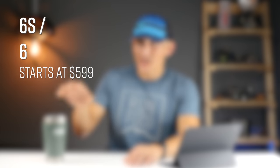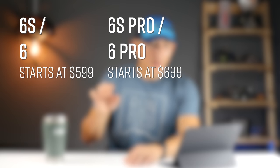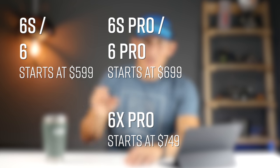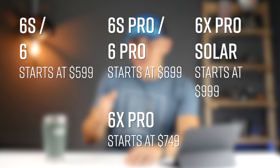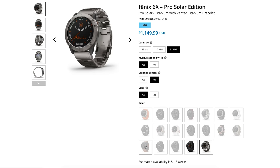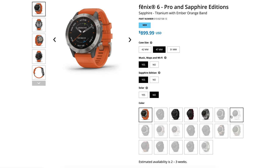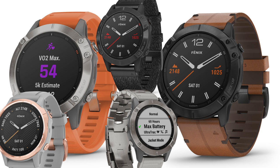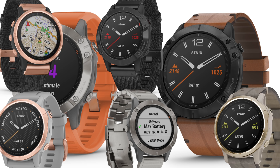There are a lot more features to talk about but let's get price out of the way. The base level 6S and 6 start at $599. The 6S Pro and 6 Pro start at $699. The 6X Pro is $50 more at $749. And the 6X Pro Solar starts at $999. There are plenty of options in terms of sapphire and different bands, including new nylon and leather bands — they kind of went nuts with the band options.